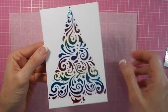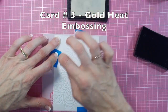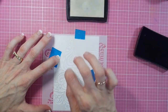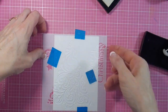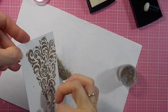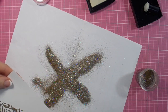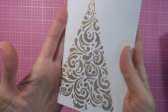Moving on to card number three, I'm using embossing powder on this one. I have a little sponge dauber and Versamark sticky ink, and I'm just sponging the Versamark ink all over the stencil giving it a good coverage, then peeling away the stencil. I'm grabbing my Ancient Gold — African Gold — embossing powder from Ranger. It's a gorgeous gold and silver mixed together, quite a chunky embossing powder. It's certainly not as smooth as some embossing powders; it gives you a textured result with lots of glitter in amongst it.